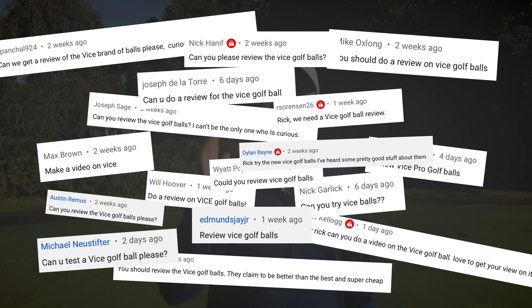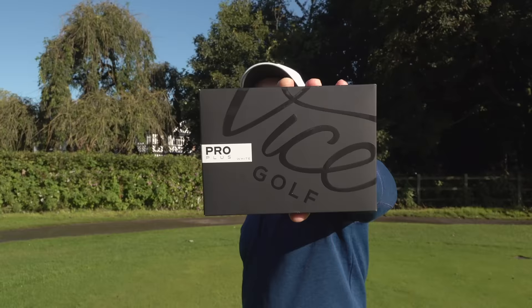On my channel, I've tested loads of different golf balls, from Titleist Pro V1s to Mizuno, Srixon, Callaway, TaylorMade — the list goes on. But you guys in the comments section constantly ask me to test the Vice golf balls. So I've been out and bought some. I'm intrigued to see if these are as good as they say, whether we should be using them, or whether they're overrated with a bit of a cult following. Let's find out.